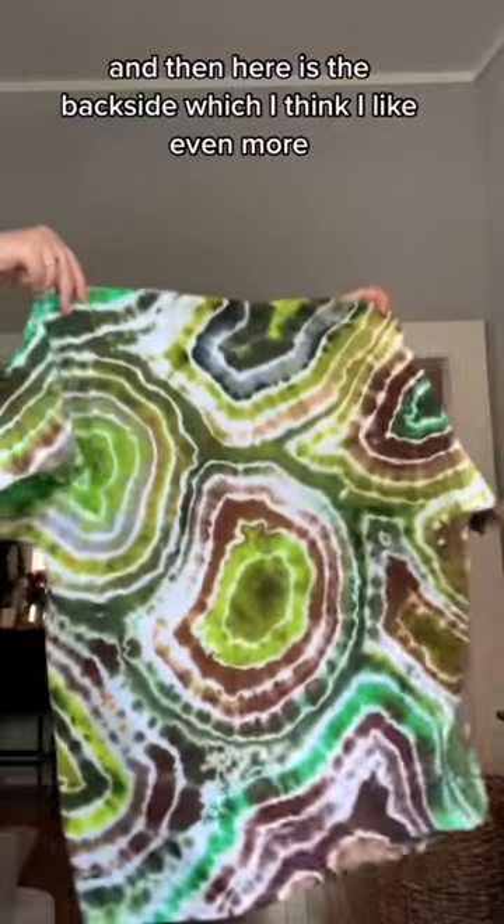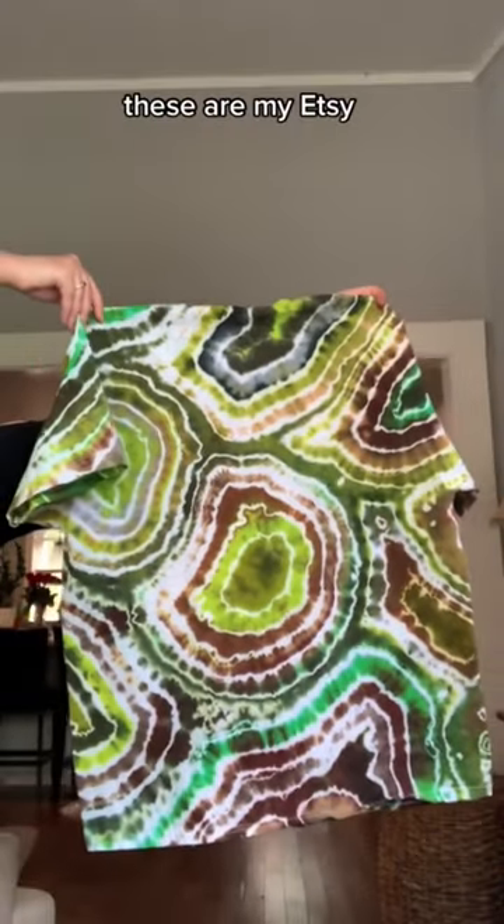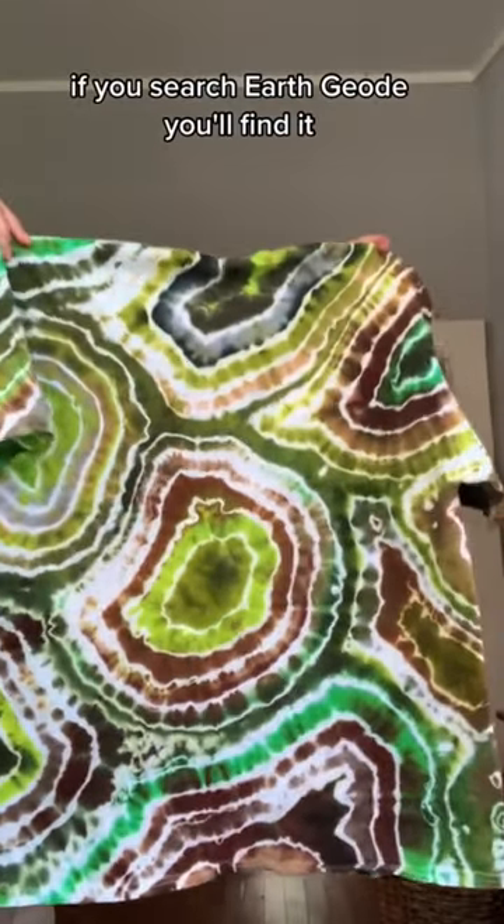And then here is the back side, which I think I like even more. These are on my Etsy — if you search 'earth geode' you'll find it.